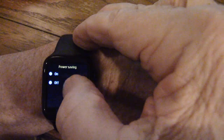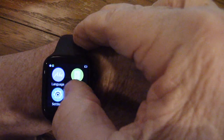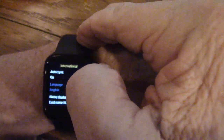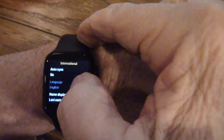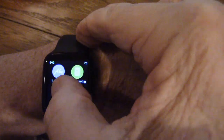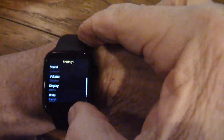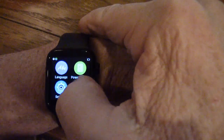Power saving — I have it on right now; when it's off it's much brighter. Here's the language setting. Auto sync — I'll go ahead and turn that on. Language is English and the name is all in there. Your settings again include sound, display, units — you can reset the whole thing.